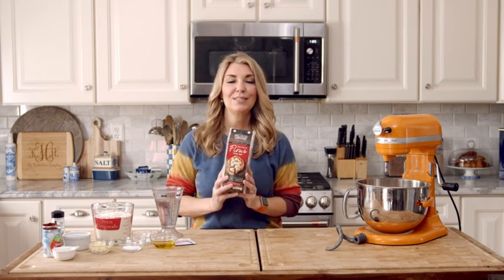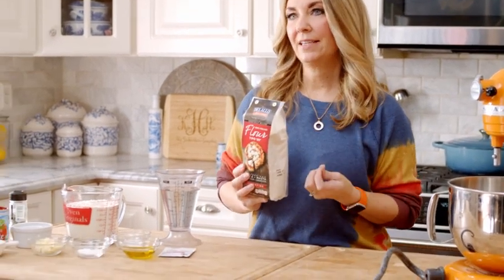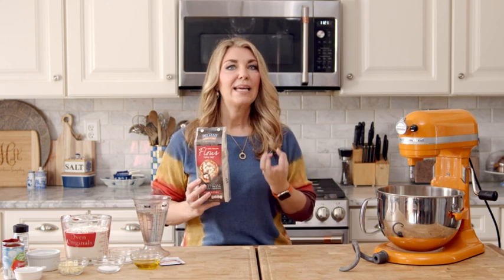Let's talk about the flour for a second. I like to use double zero flour — it's an Italian flour, it's finely milled, and it's perfect for pizza. You can use all-purpose flour, but you're going to end up with a puffier, more bread-like crust. One tip: don't ever use bread flour. You're really going to get a lofty pizza with a lot of rise. So all-purpose flour or double zero flour are your best options.